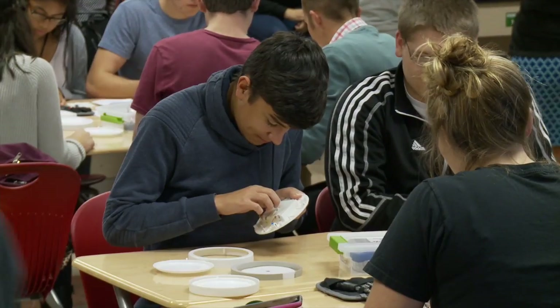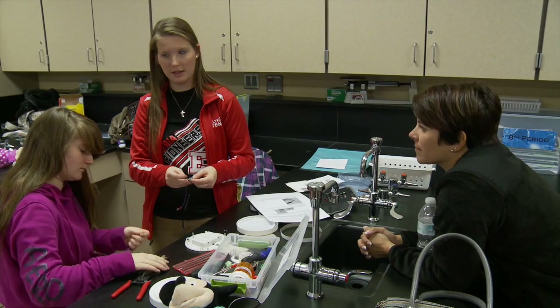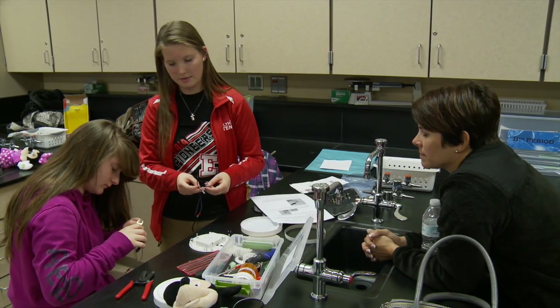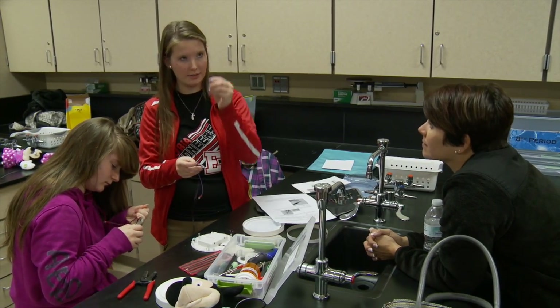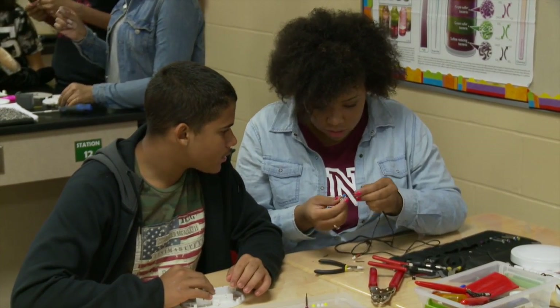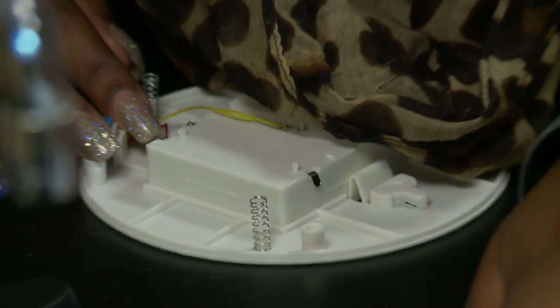The kids all have a toy that is already motorized and already wired up for a push button on the actual toy, and they are taking it completely apart. They are using a push button light that you might find in your closet or in a dark workspace, pulling that apart, and then wiring them together so that the toy will work off of the push button.